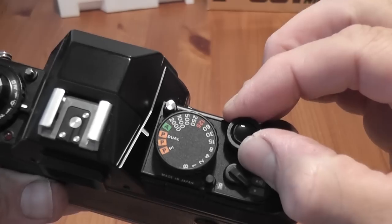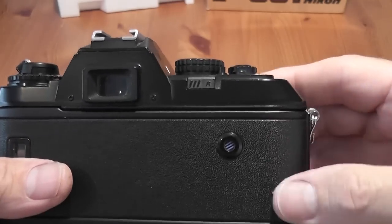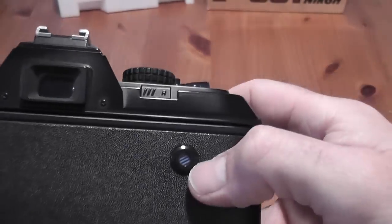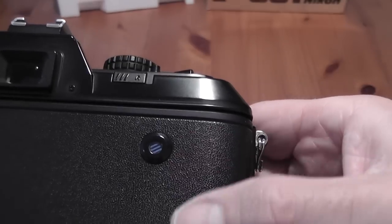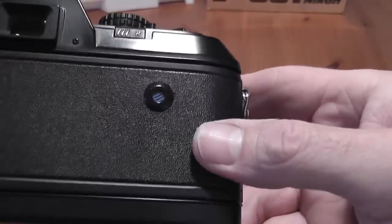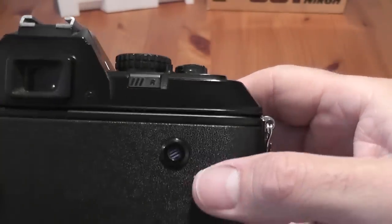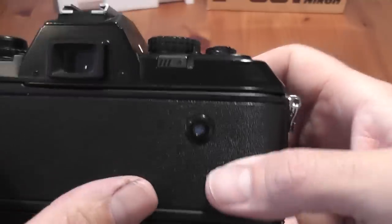When you fit a film, you pull the lead of the film over to the red mark and close the back. When you switch the power on, turn it to the drive mode, and press the shutter button, it winds the film automatically to the first frame. There's a film advance guide window — as the film advances, the sprocket turns to show you the film is loaded. When you rewind, that wheel stops turning to tell you the film end has come off the sprocket.